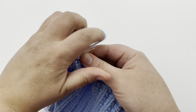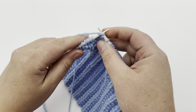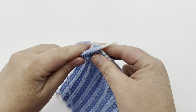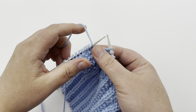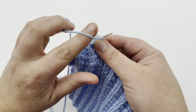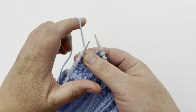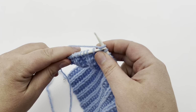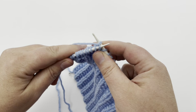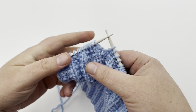Yarn forward, purl, knit one, two, three. And repeat — yarn forward. I'll go slower. Purl, and yarn to the back, knit one, two, three. If you need slower tutorials, we do have knit and purl tutorials, as well as casting on and binding off, down in the video description below.